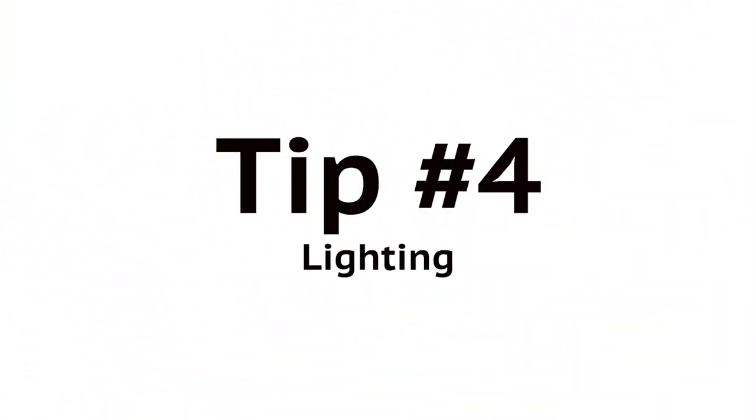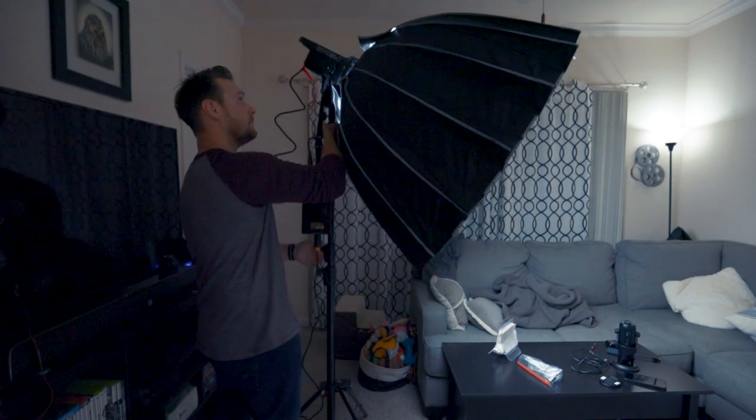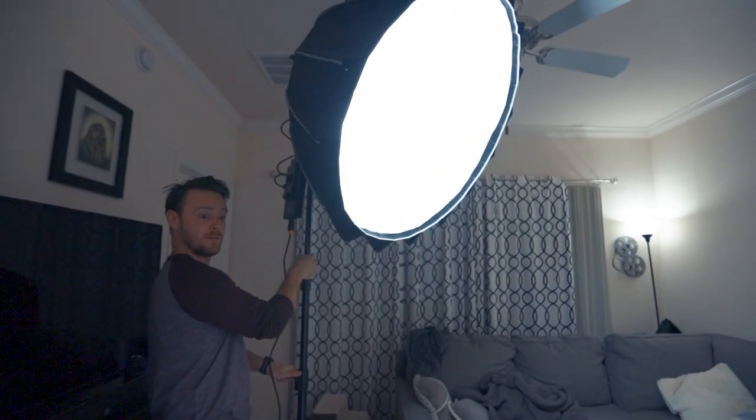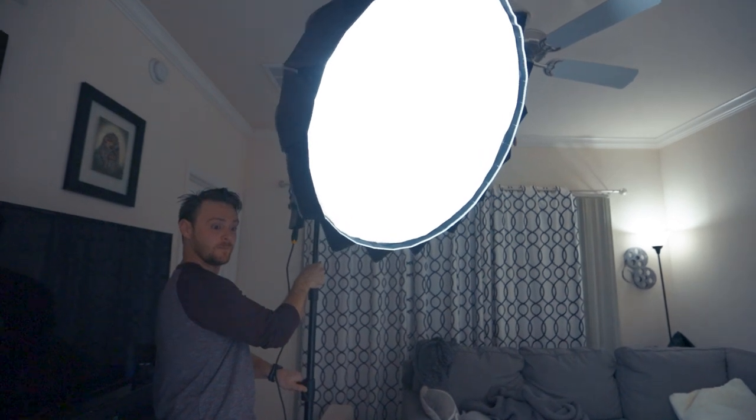Moving on to tip number four: lighting. Lighting is super important when doing photography. You need enough light so you can see your subject, which is your pet. You don't always need fancy photography lighting that's going to be super expensive. You can just use natural light from a window or just go outside on an overcast day.